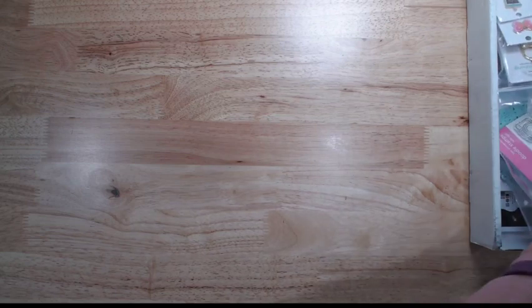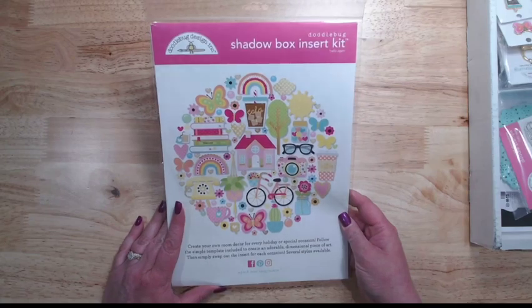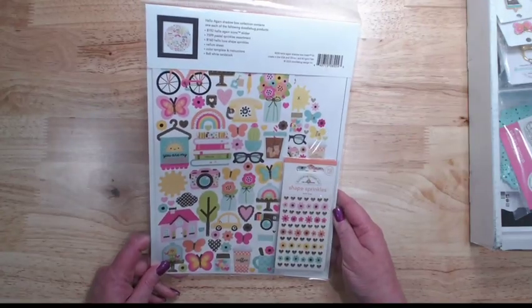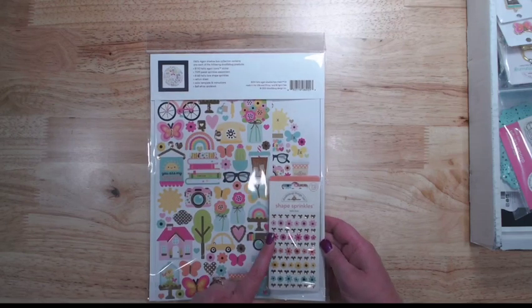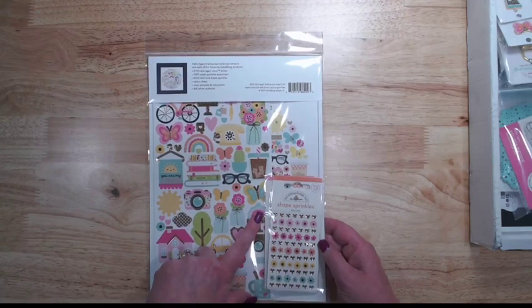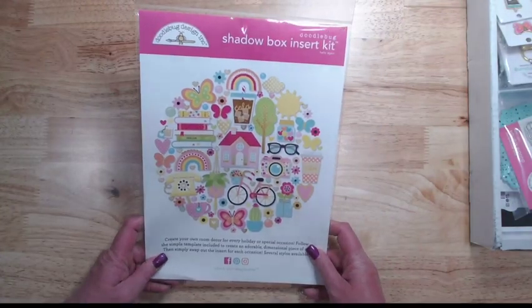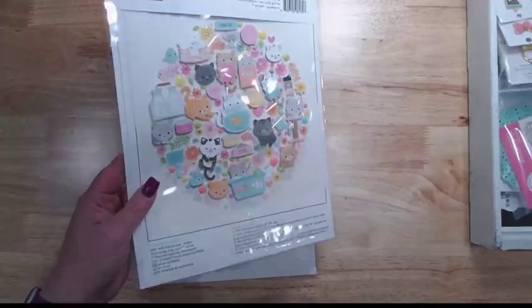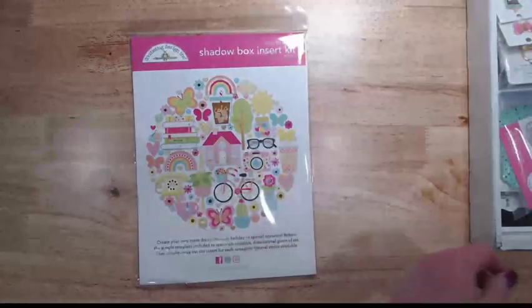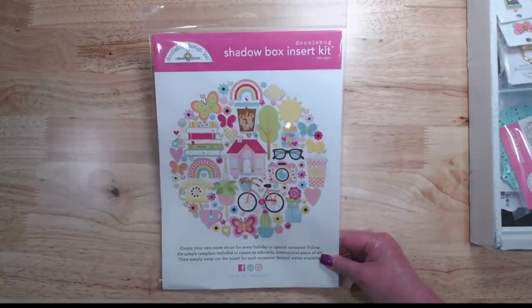Let's start off with the shadow box insert kit for Hello Again. These are so much fun — if you've never done one before, these come with the vellum, the little template to put all your stuff on, and this one comes with the icon stickers, the hello love shape sprinkles, and pastel sprinkles. They fit in an 8x8 shadow box, which Doodlebug does make. I just did a pretty kitty one the other day, and I might get on and do this live on my channel this weekend.